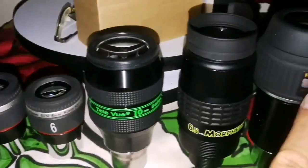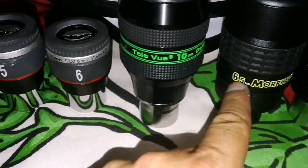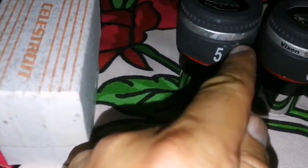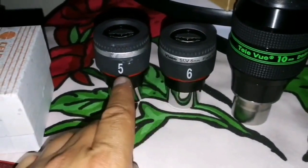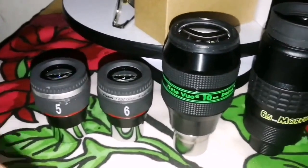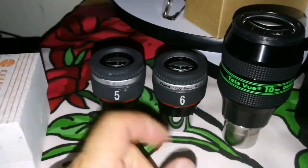I have also observed with these eyepieces: Pentax 3.5mm XW, Morpheus 6.5mm, Televue 10mm Delos, Pentax 6mm, and this Vixen SLV. The Vixen SLV 6mm and 5mm are almost equal to the Pentax XW — I cannot quite say that, but they are very good quality and around 100 to 140 pounds cheaper.